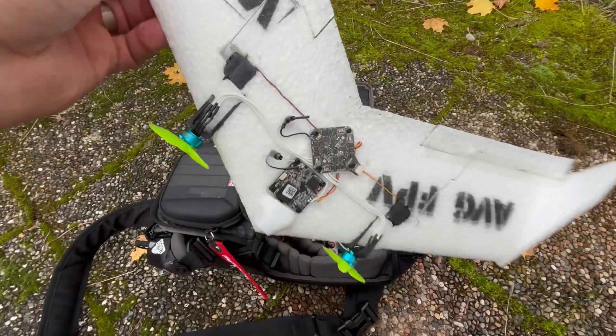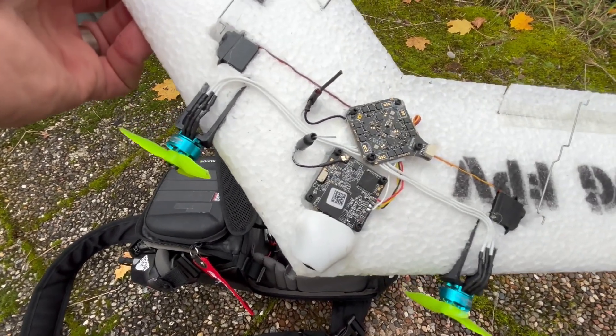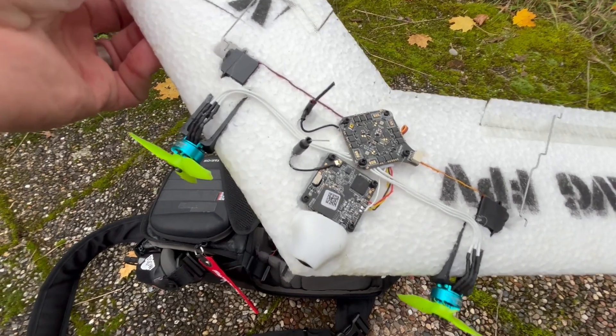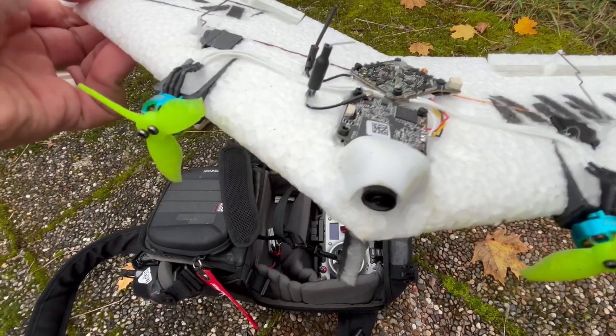So now we're back and the maiden was pretty successful. I did a total of three flights. The first one was to do auto-tune and auto-leveling and setting the rates. And then the second one and third one was just freestyling and goofing around. And all in all, I'm really happy.